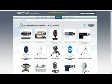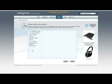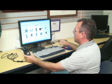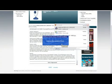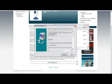In this case, there's a support option. Once the page loads, I can choose my products, and sometimes you can just type in the model number. Web cameras. I don't see it right here, so here's an option to click if your product is not listed. Once you find your camera, click on the downloads and download the drivers.